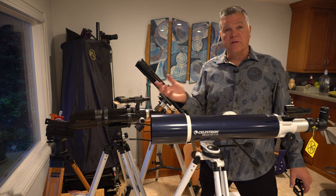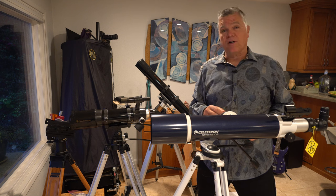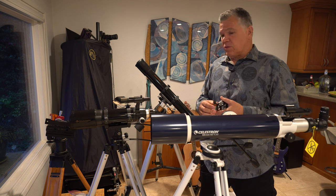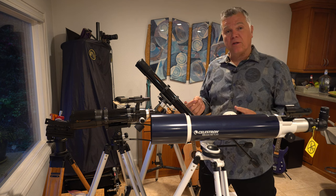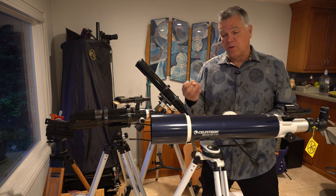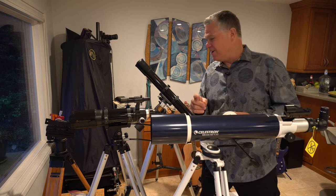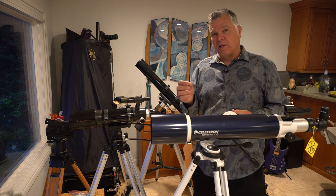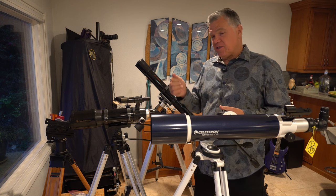You get almost the same thing. Purists will argue that for really good photography you'll see some color fringing on bright objects. But for visual use, the primary difference you'll see is at high power on bright objects like Jupiter, Saturn, and the moon. The moon is one color — gray — so you get a little purple here and there but it doesn't detract that much. Jupiter is my standard for what magnification I can push to.